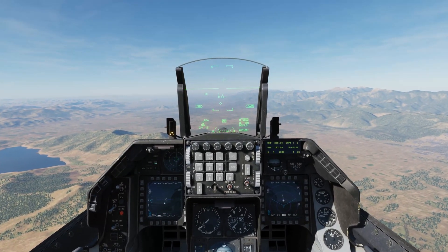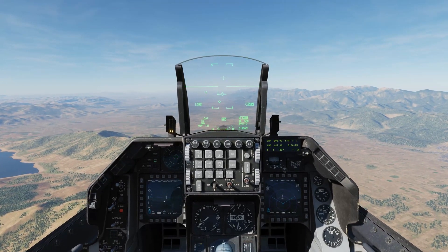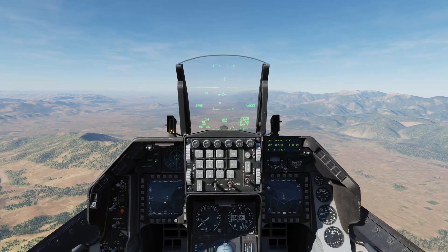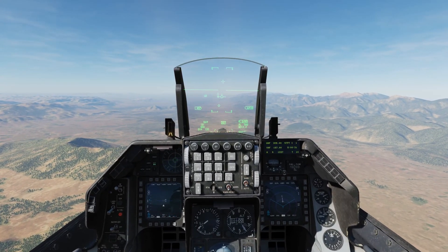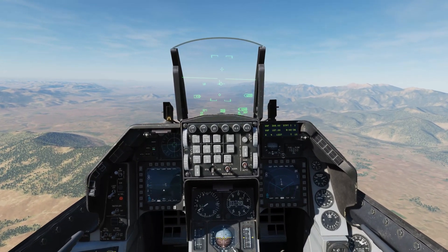In this video we're going to have a look at using the AGM-65 Mavericks in pre-mode in conjunction with the targeting pod. This is after the December 2020 open beta update which should make things a lot easier for us. Okay, let's get stuck into that.